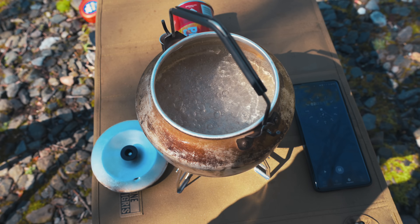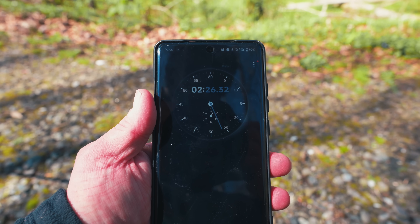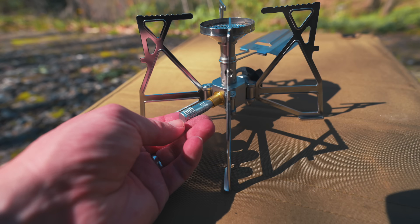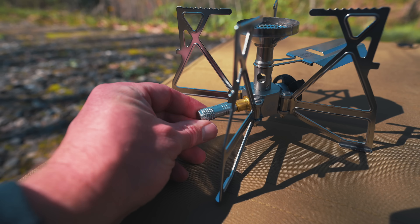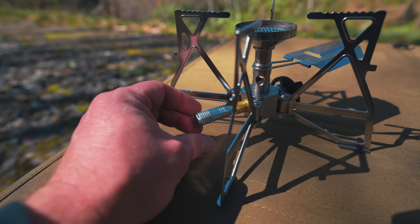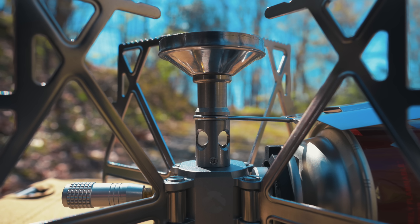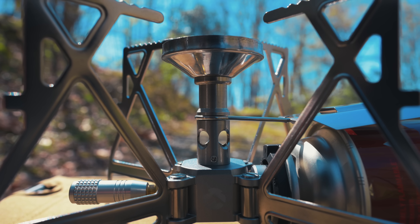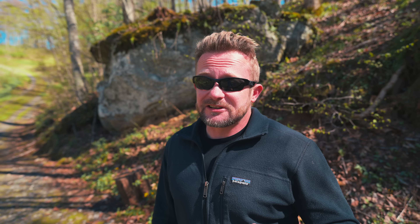The overall performance of the stove is very good, considering this is a butane-powered stove system. We boiled two cups of water in two and a half minutes, and that's not bad at all. When it comes to the adjuster, it does exactly what you would want it to do — you can make micro adjustments, and you can easily turn it all the way up or off. Going back to the regulator, it is impressive that at $45 this stove has one. Generally speaking, for stoves that cost around $40 or $50 or less, you're not going to find a regulator — regulators are typically reserved for very expensive stoves, but that's not the case here.